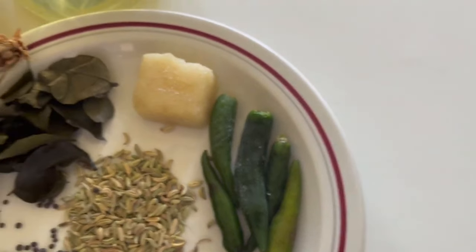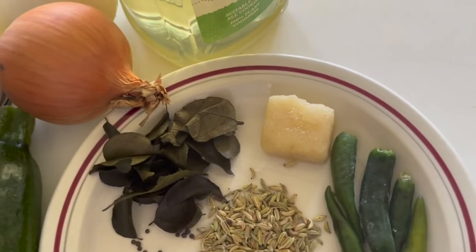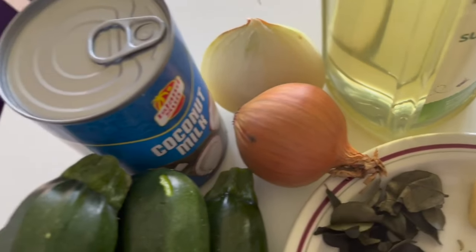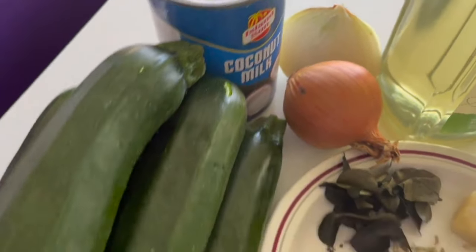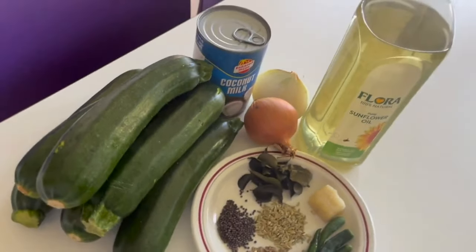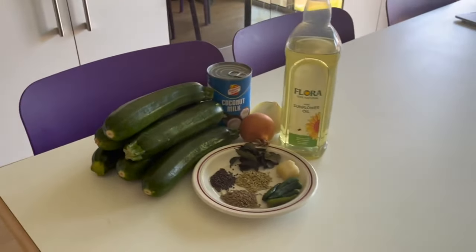Three courgettes — I'm using six because I'm going to do a big batch because I like to cook in batches. Next up, we have five to six chillies depending on how spicy you want it. I like spicy, but if you put too much, you can always combat that with coconut milk, which is a common thing in Sri Lanka, something we all love.